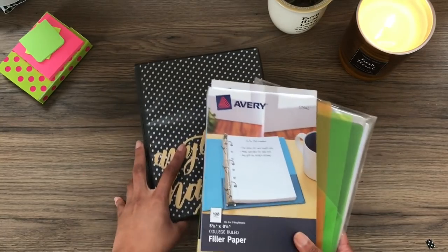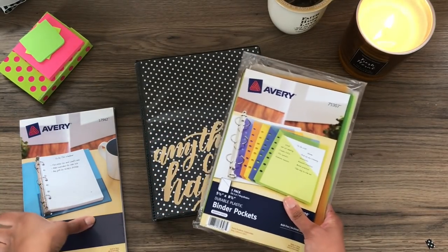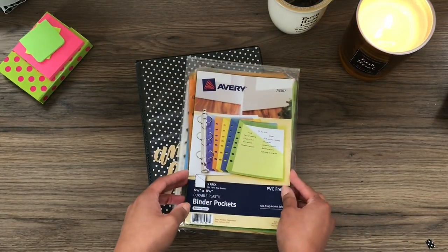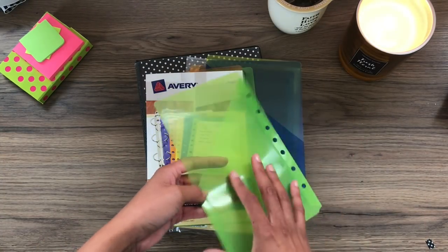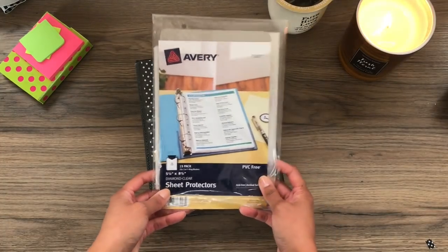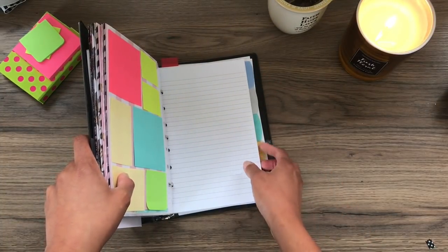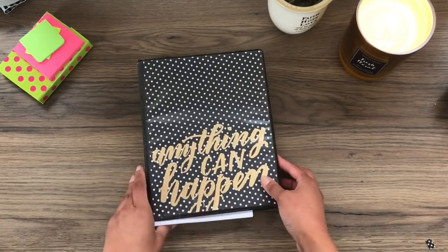The other supplies that I use — I'll just get this out of the way — I use Avery products, which you can get at Walmart or Target. I use half-sized filler paper, it's lined. I have one or two binder pockets in there — they're just multicolored pockets. I use sheet protectors as my dividers, and I also use these tabbed dividers here. These are also Avery — it comes with five and it's part of that same line.